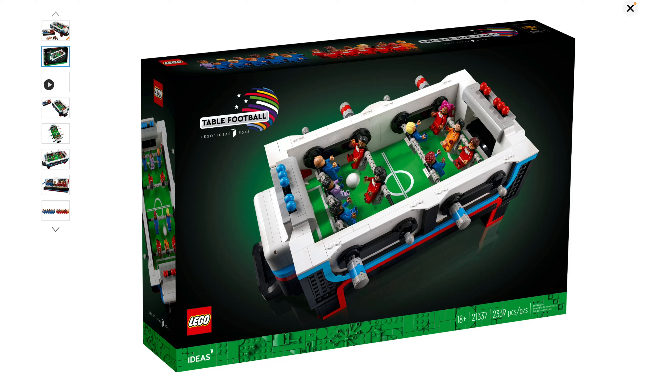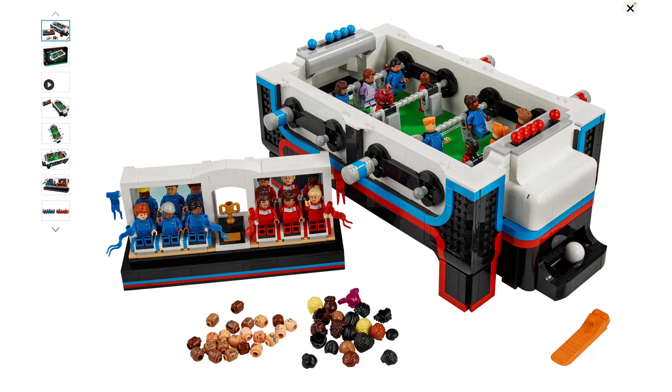It is a game because foosball is a game, but in LEGO's press release they call it an ideal cabinet display piece. This is not an ideal cabinet display piece. I think that this is garish and it looks like it belongs in a video game arcade, which is fine, but then don't call it an adult collector's display piece because it looks nothing like an adult foosball table. So I think that that's dumb. I don't like that LEGO changed it so much.